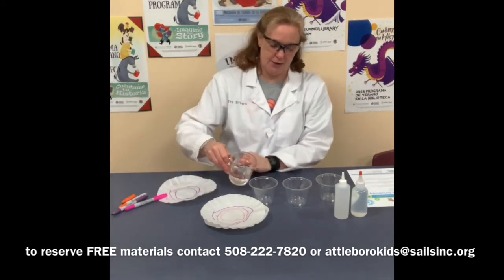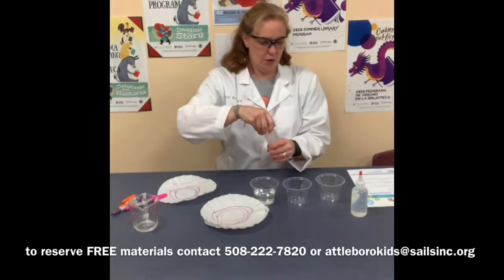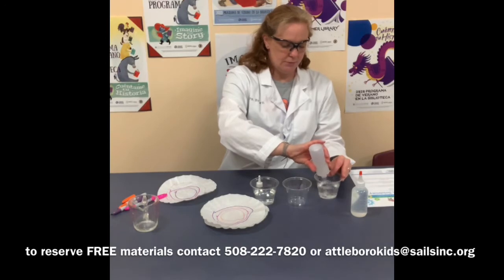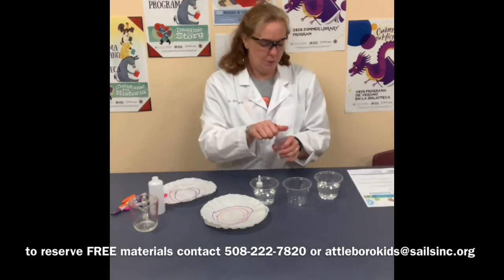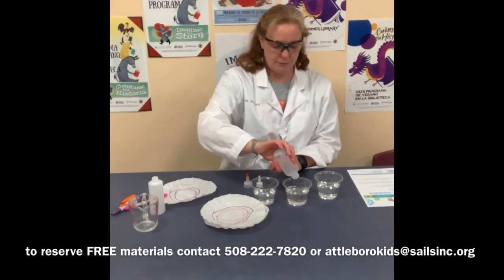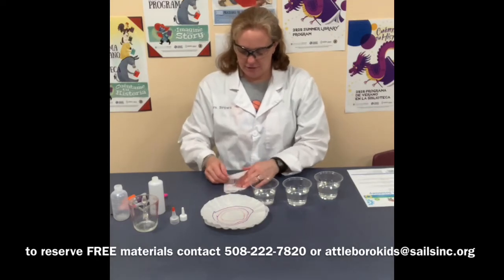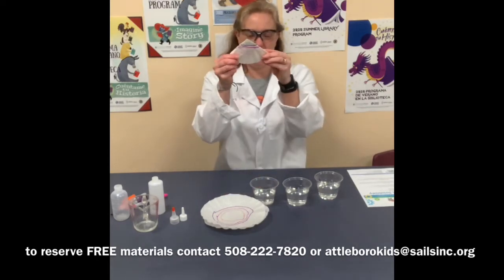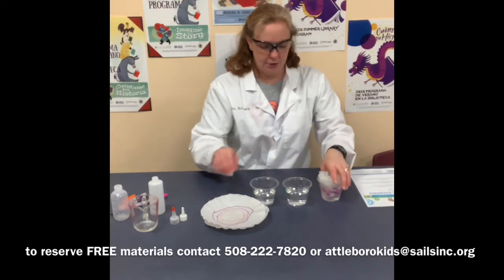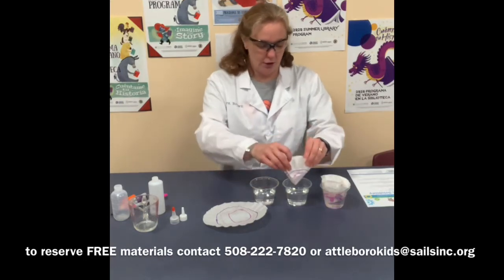Then you pour your liquids in. Pour your water into the cup with the W, your rubbing alcohol into the cup with the R, and your vinegar into the cup with the V. After that, take each of your coffee filters and fold them twice so you come up with a little triangle. Put it in each of the liquids, making sure that the Sharpie marks are under the liquid.